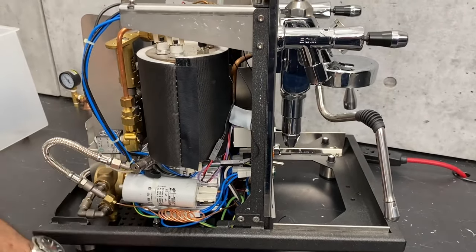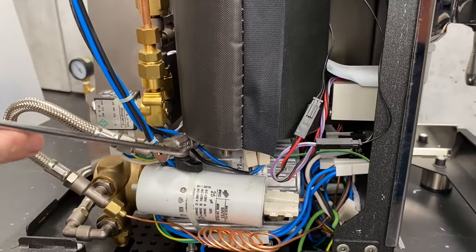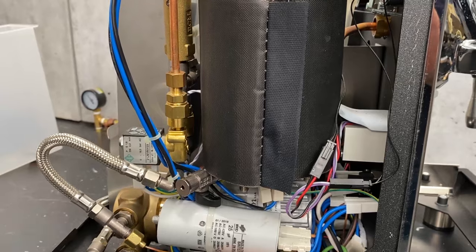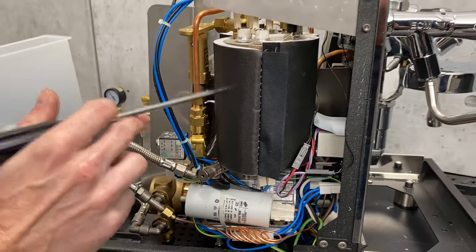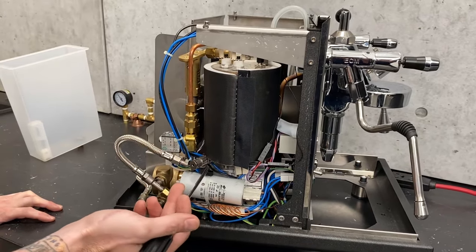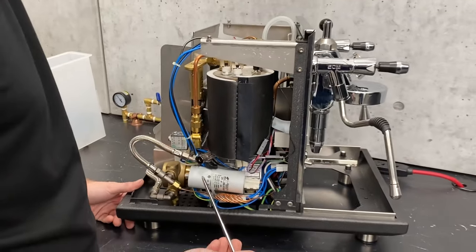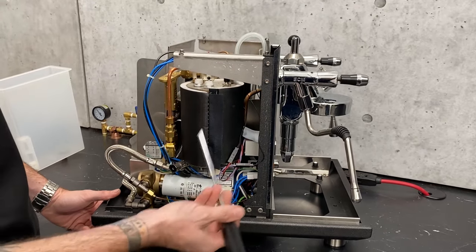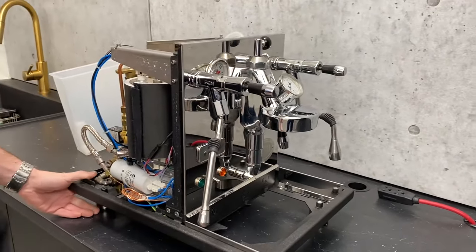On this Synchronica we do have a drain on the brew boiler. Older Synchronicas did not come with this feature — the newer ones do. If you have an older Synchronica and need to replace this boiler, make sure you specify which year you have because there are different ports on the bottom. It's one of those nice upgrades ECM has made over the years. With how easy it is to take just that side panel off, you can drain right there — never hurts to do a little refresh or empty it out for storage.